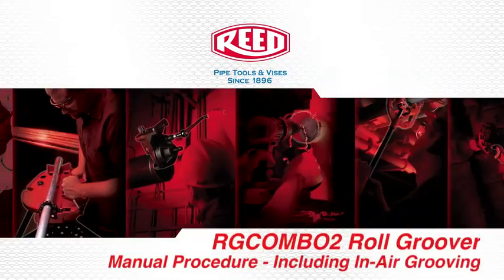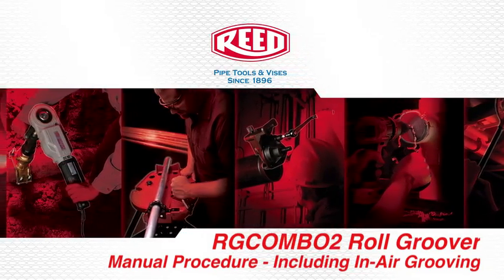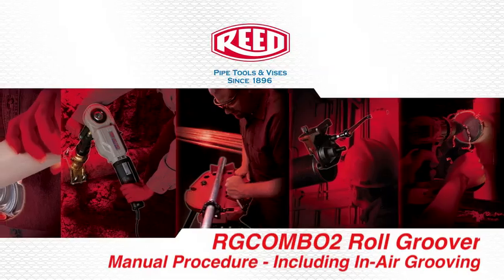The following is a demonstration of Reed Manufacturing's RG Combo 2 Roll Groover manual procedure, including in-air grooving.